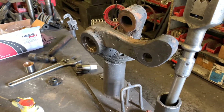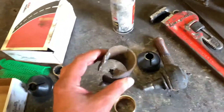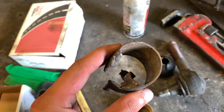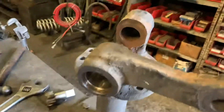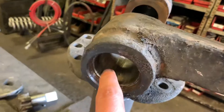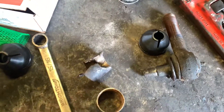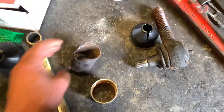They told me if I had waited, this could have been more costly, because if it wears further you will have to change your spindle — it can damage the inside of your spindle. So I guess I'm lucky as well. Have a good day, I hope this helps you guys.